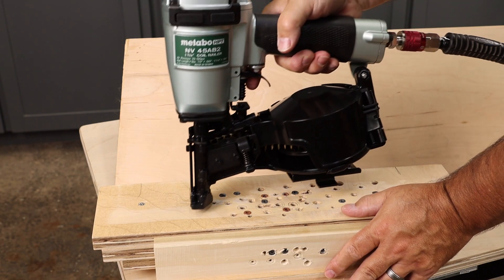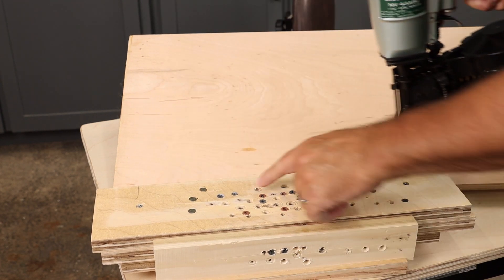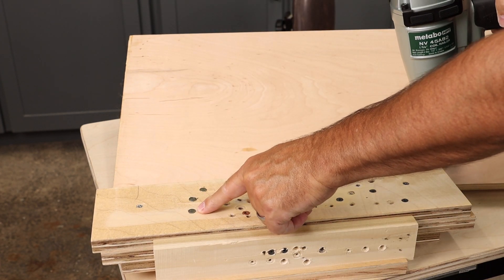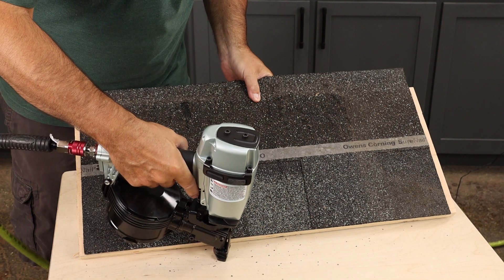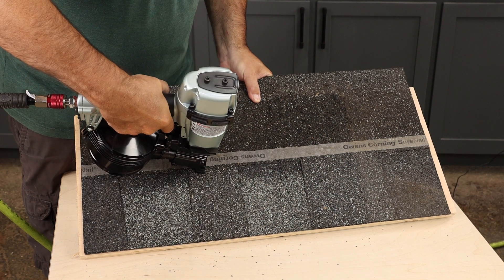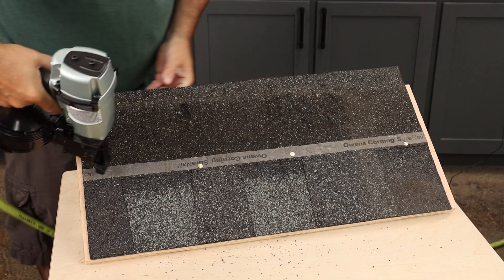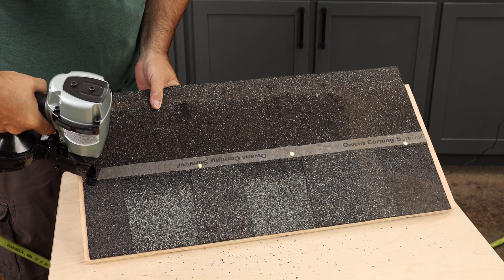We'll fire some test shots so we can set our air pressure. Looks like we're setting nice and flush — looks good. You can line up your shingle on the bottom edge of the roof and go ahead and hit it right through the tar strip. Four to five nails per shingle depending on the manufacturer.